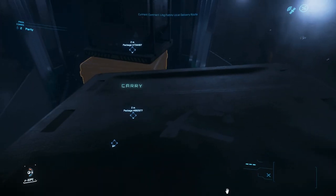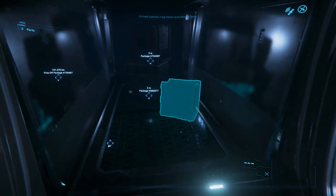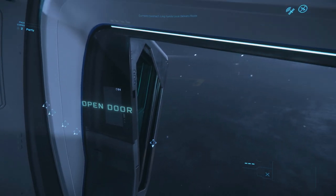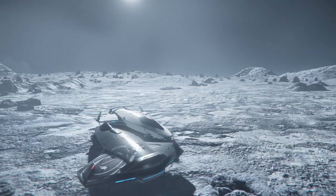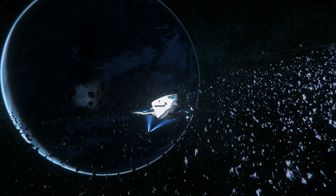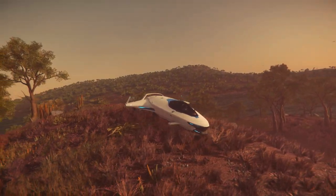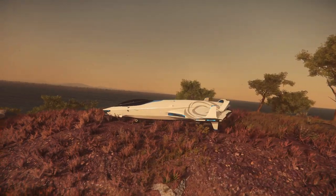So where does that leave the verdict? The 100i is a lovely little runabout. It's nicely different to the two-seater 85X in that it includes a bed and some storage capacity, and it would happily hop around for a new player completing box delivery missions or exploring. It's also a low profile and low silhouette for fitting inside larger ships as a snub. But the performance is a little lacklustre, and for a little more upfront, it's largely eclipsed by her bigger siblings in the 300 series. Which is a shame, because I really wanted to like the 100i. I'd love to see a blend of some of the great features from the 100i, such as the entry point, with the performance of the 300i.